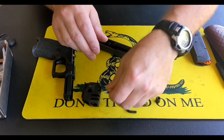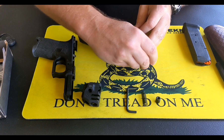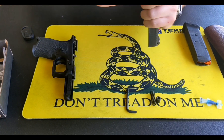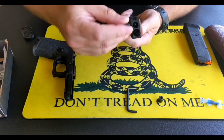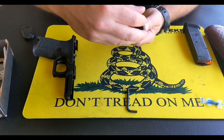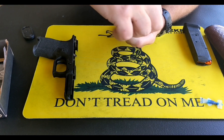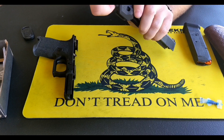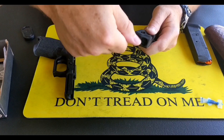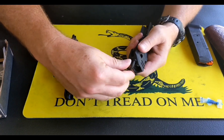Step four: we're going to add some Loctite to the end of the threads — some blue Loctite, not a lot, just a little. Step five: we're going to put the compensator on the end of the pistol slide. Step six: we're going to insert the internal spring. Next, we're going to place the guide rod nut into the end. Then, using our provided Allen wrench, we are just going to tighten that up until it is tight. It doesn't have to be overly tight, just tighten.